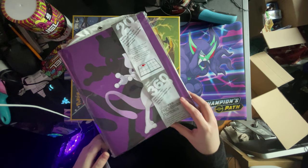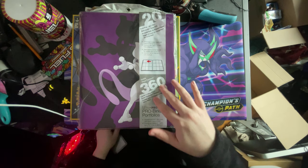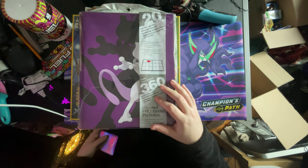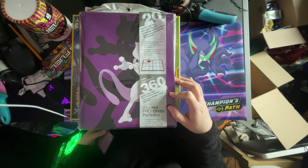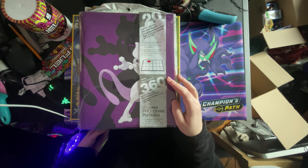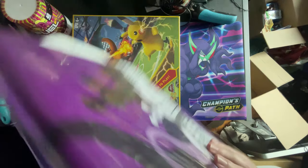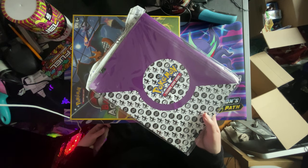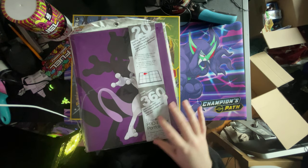Let me just get it all out of here guys and I'll show you what I got. So first off guys, I got myself a new binder — I got myself an Ultra Pro binder — because I needed a bigger binder for the stuff I've got. And I just love Mewtwo, so I thought, why not, let's get this.